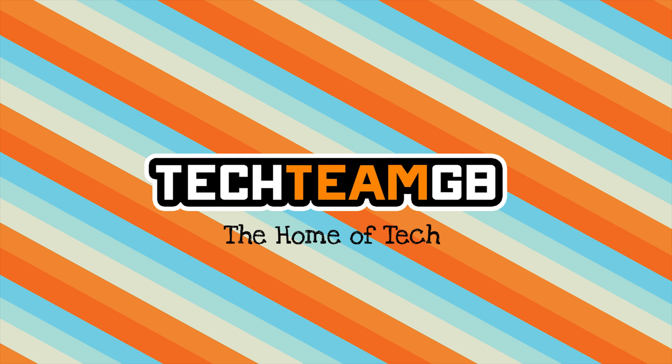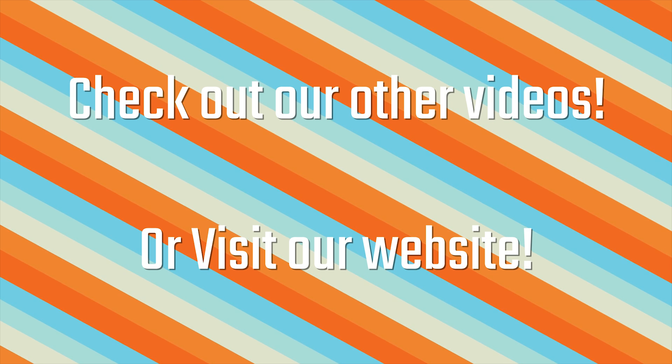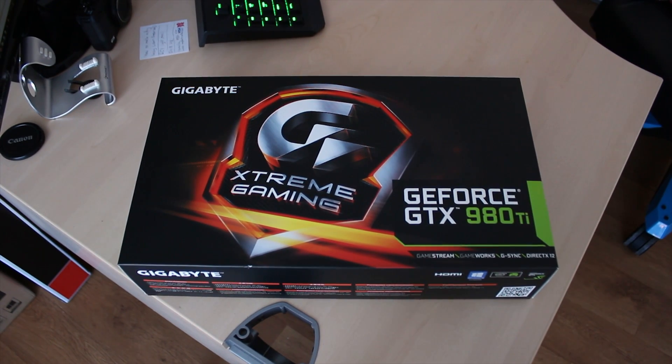Check out our website at techteamgb.co.uk for more info on both this and many other products, and also up-to-date news on all things tech. So let me tell you a little bit about the Gigabyte 980 Ti Extreme Gaming Edition.